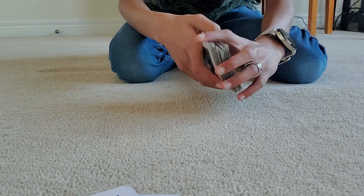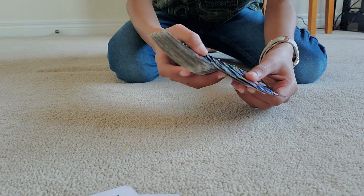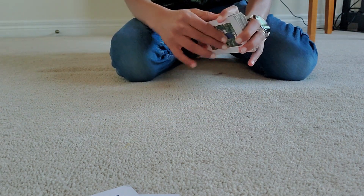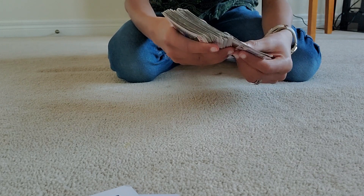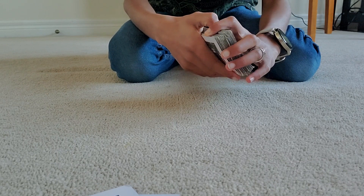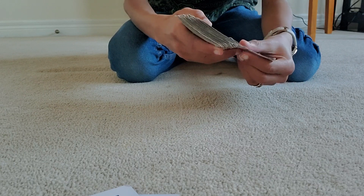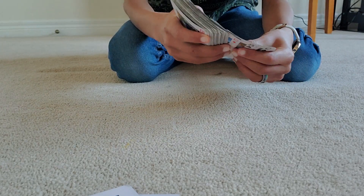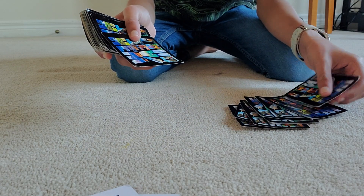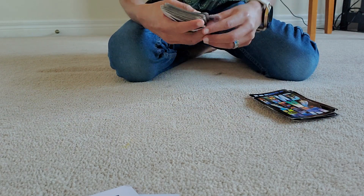You might think the spectator will find it suspicious, but just have a chat with them while you count — just don't get distracted. An easy way to count out ten cards is to push three cards at a time: one, two, three — that's three; another three gives six; another three gives nine — and then push out one more card to make ten.